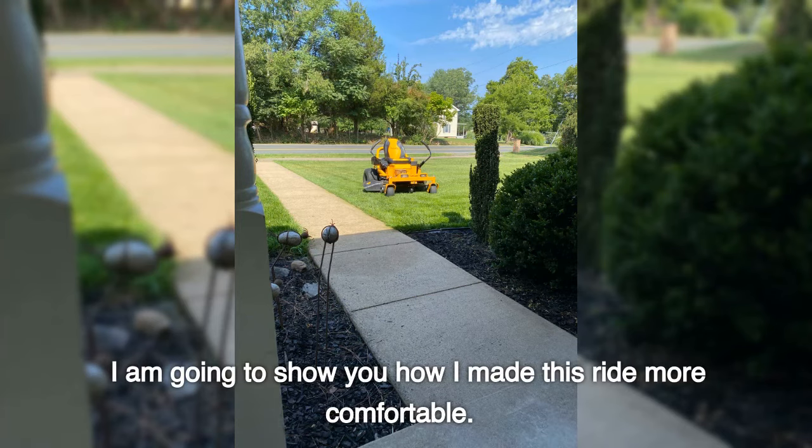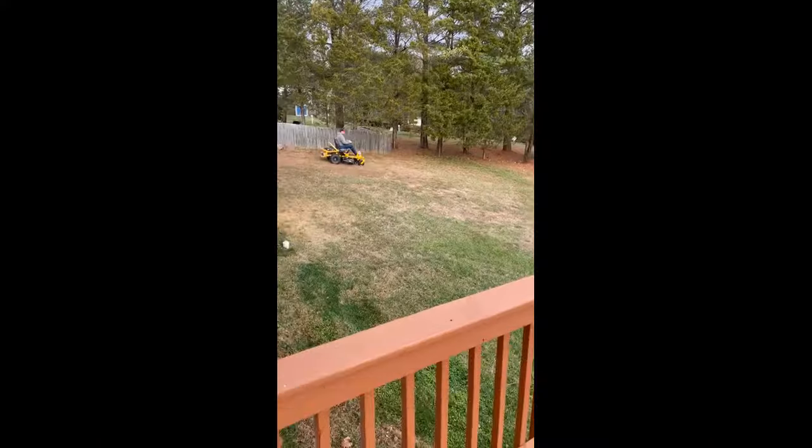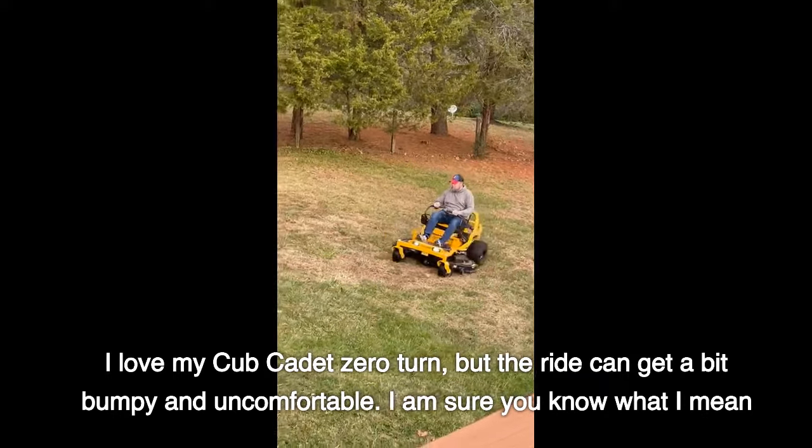I am going to show you how I made this ride more comfortable. I have just over two acres that I cut weekly during the grass growing season and also during leaf season. I love my Cub Cadet zero turn, but the ride can get a bit bumpy and uncomfortable. I am sure you know what I mean.